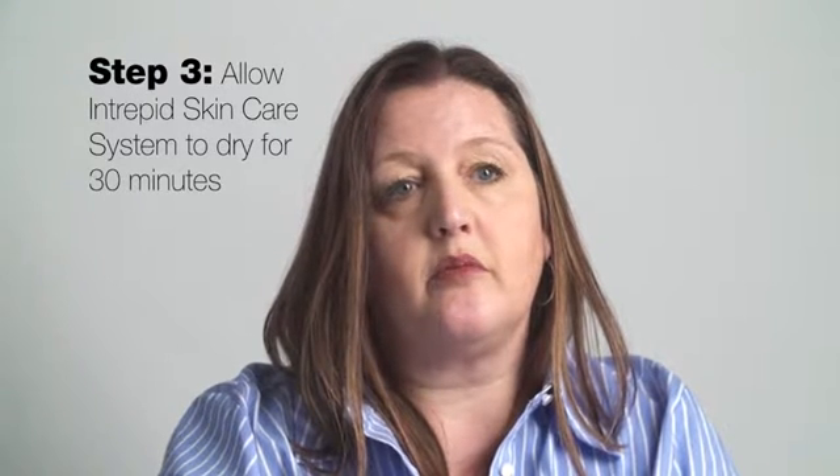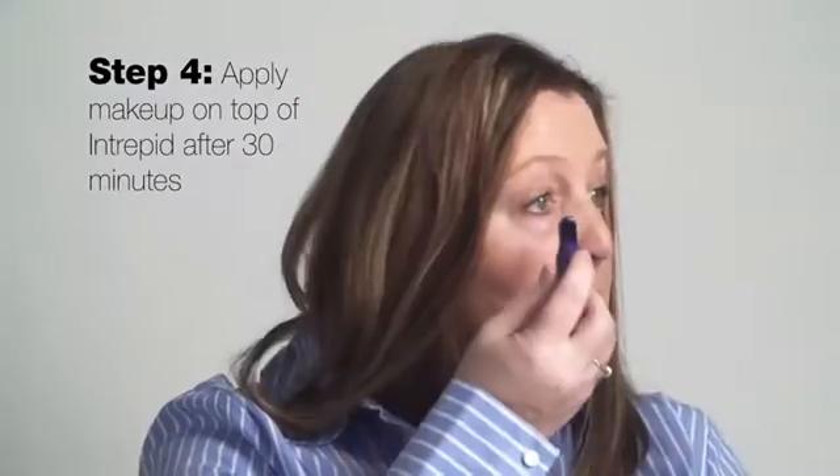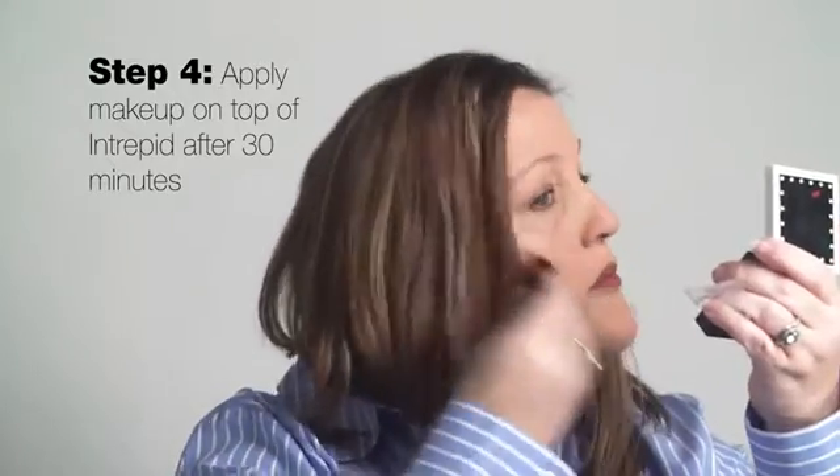This is the perfect time to do other personal care tasks, such as combing your hair or brushing your teeth. After allowing the proper drying time, you can start to apply your makeup, including foundations and colorants.